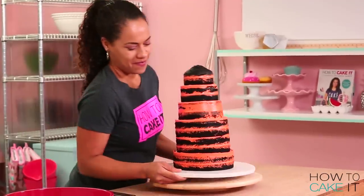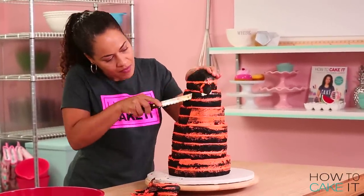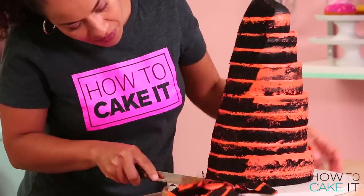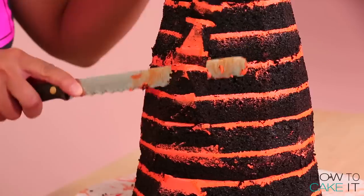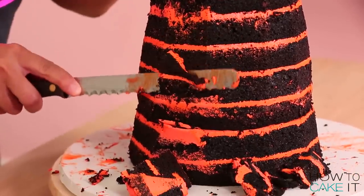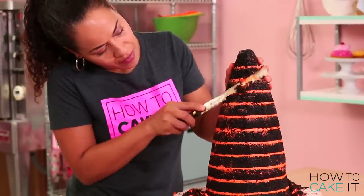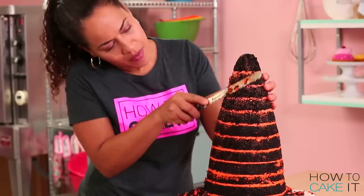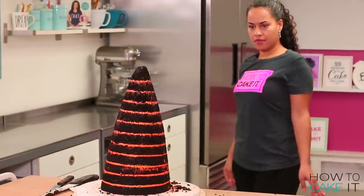It's time to carve this cake into a witch hat. All I'm going to do is follow the natural A-line of the cake and I want to carve the top of the cake just to a small sort of one-inch circle. I'm using a serrated knife cutting all the way down to the bottom edge of the bottom cake. The cake was a bit wobbly — it is very tall — so I just slowly made my way around the cake.